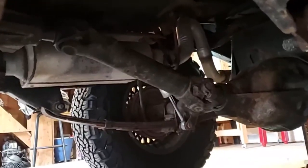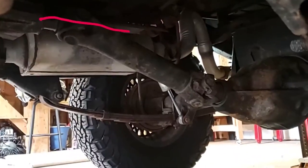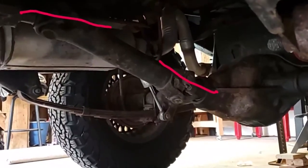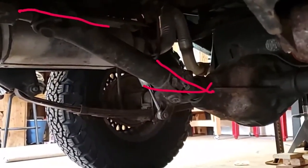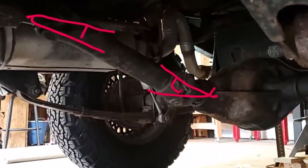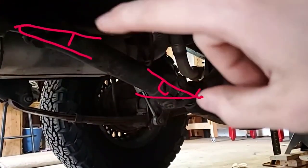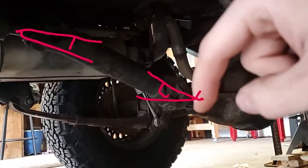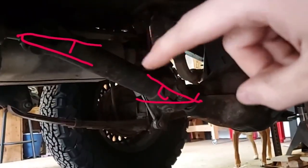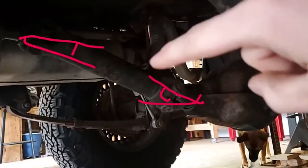What we've got here is my driveshaft. You can see that my transfer case up here is straight, but my axle back here is angled. If I draw a straight line for my transfer case and an angled line for my axle, I've got these different angles. I'm not supposed to have a difference in these angles — as you'll see in the linked video on driveline angles and phasing, this is a really, really bad deal. We need to fix this, because this is bad.